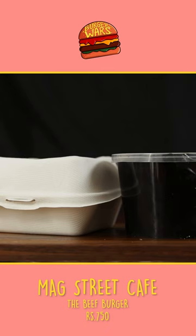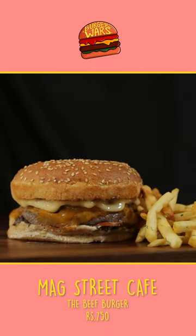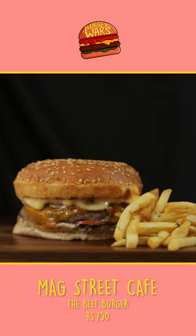The Beef Burger from Mack Street Cafe. Buffalo meat patty, tomato, fig and onion jam, melted cheddar, whole wheat buns and fries.